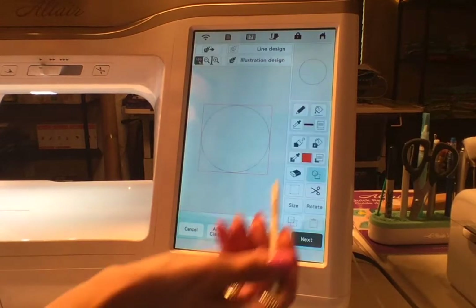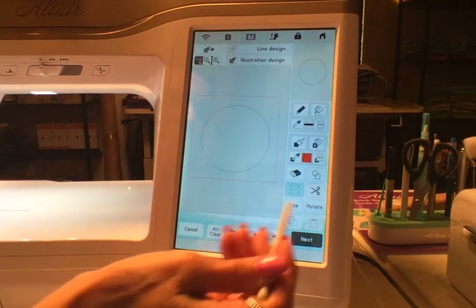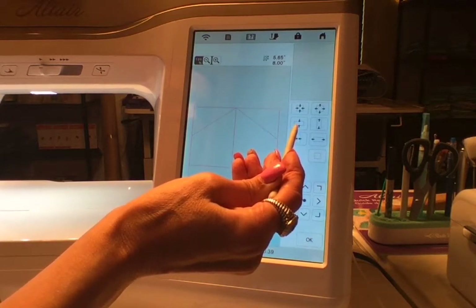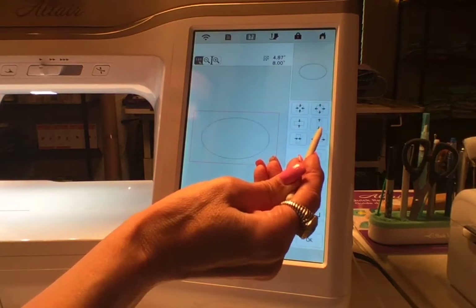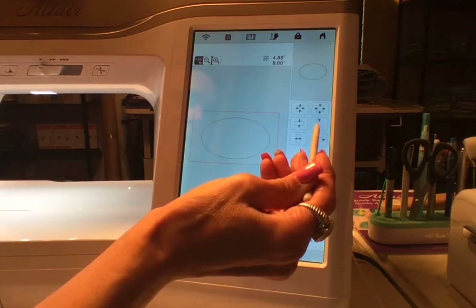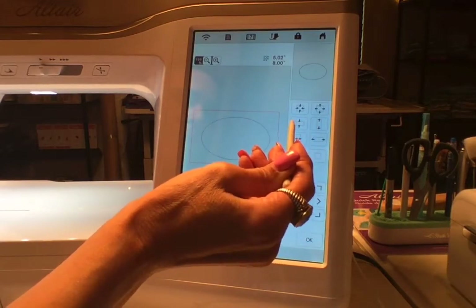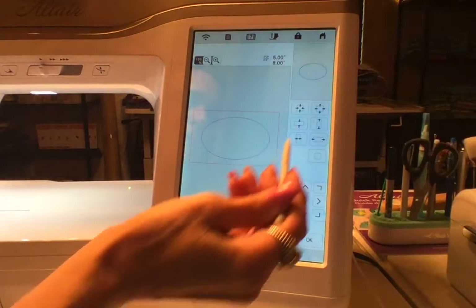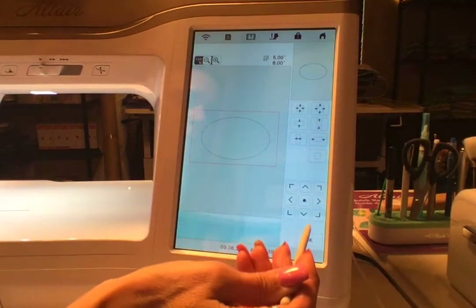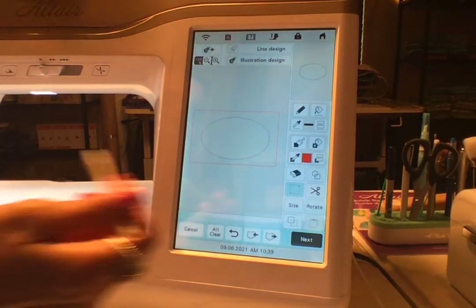Now we're going to place the tack down. I'm going to do the exact same thing again — tap the screen, put a box around it, go to Size, and shrink it into an oval to the exact same measurements as the first one. We've got the oval there again, so I'm going to save into the machine once again.